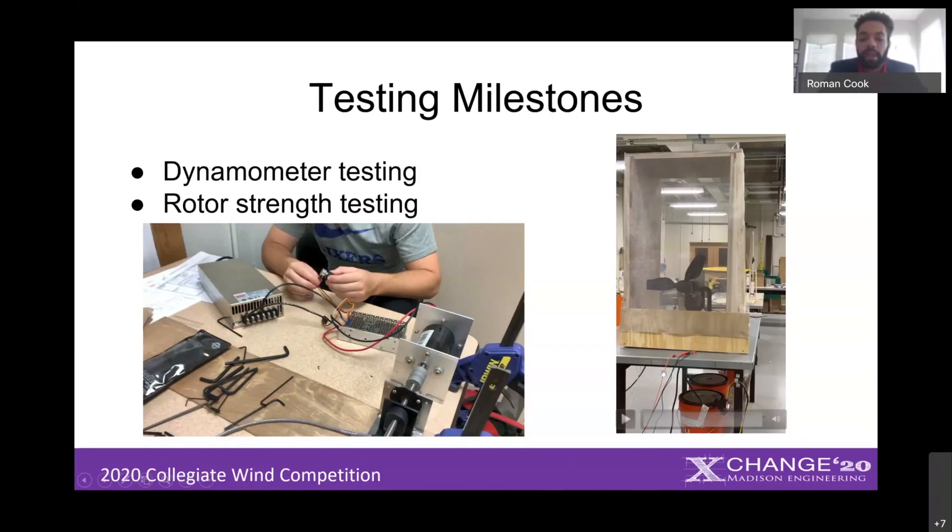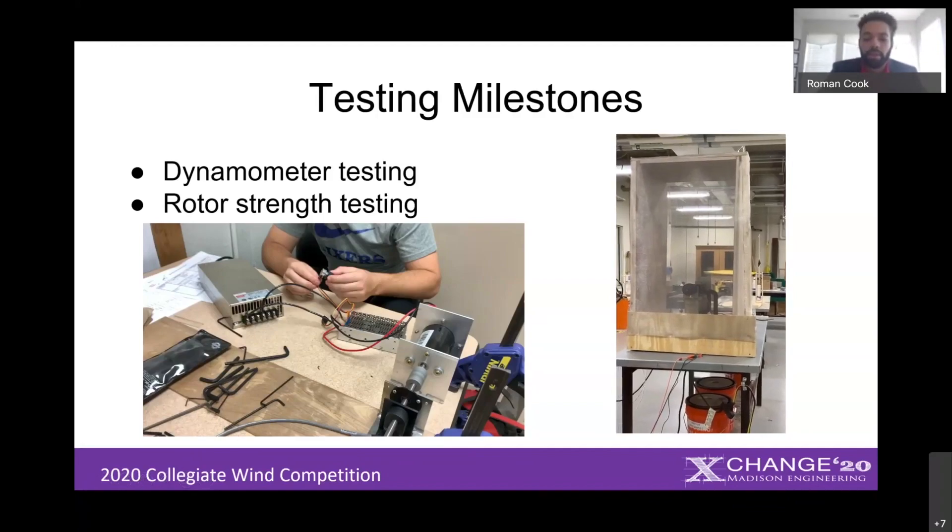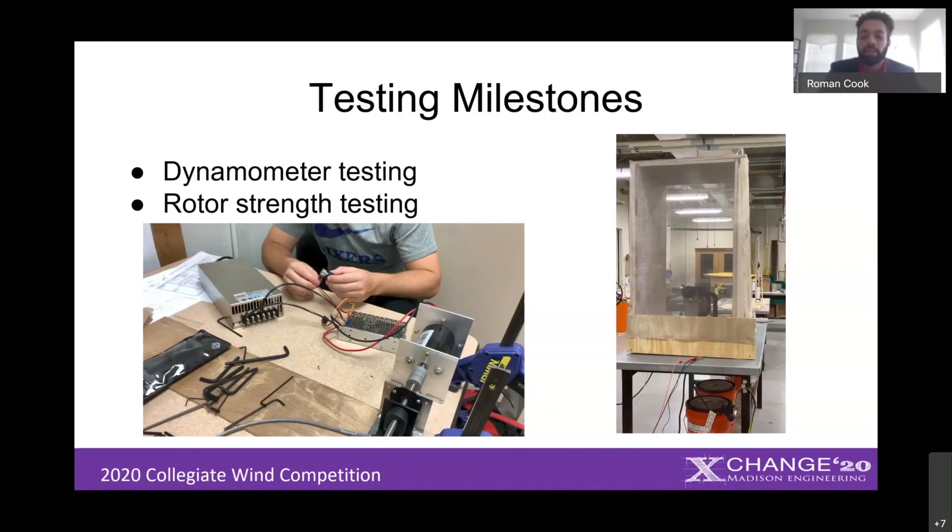Next we had the rotor strength test. First we had to calculate our runaway speed — the point at which our turbine is no longer producing useful power, having maxed out and surpassed what the load can handle. Normally for turbines this is a dangerous speed, so we had to calculate it and show that our materials could withstand it. We calculated our runaway speed to be around 47 RPM, ramping up to that speed and ensuring that nothing fails on the turbine.